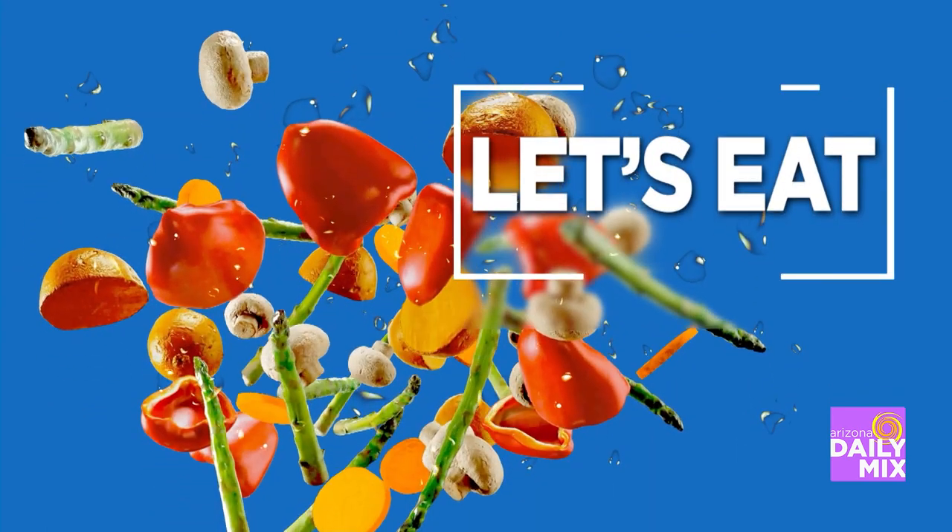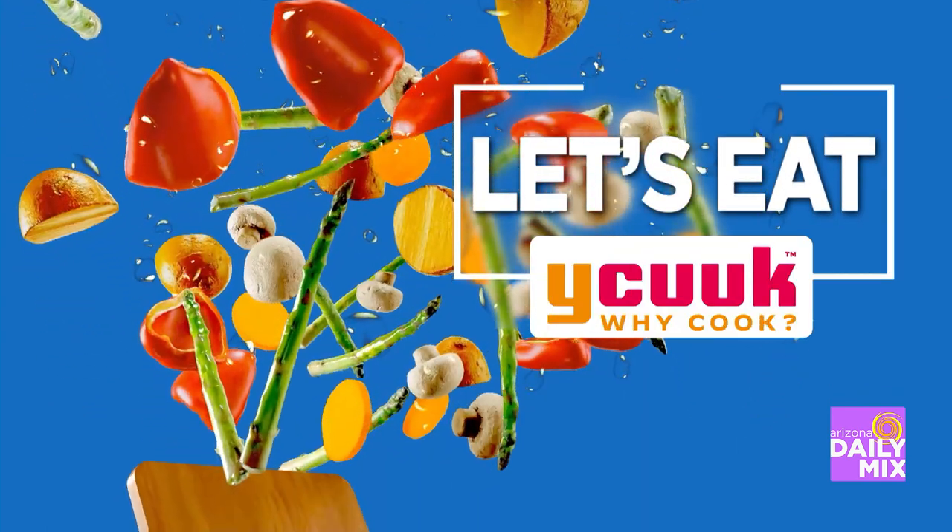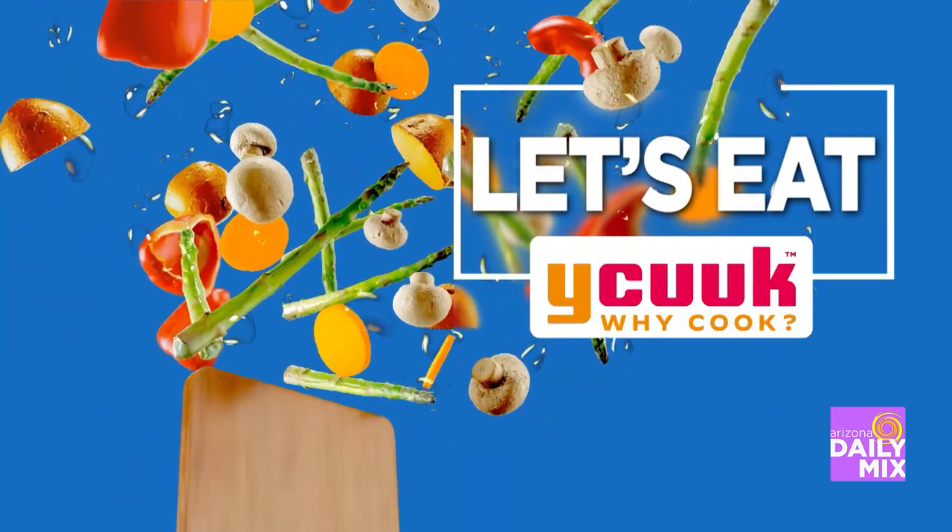I know one thing that I'm ready to go for, and that's Let's Eat, which is brought to you by Why Cook? Eat healthy, fresh, and local. Let's go over to whycook.com.